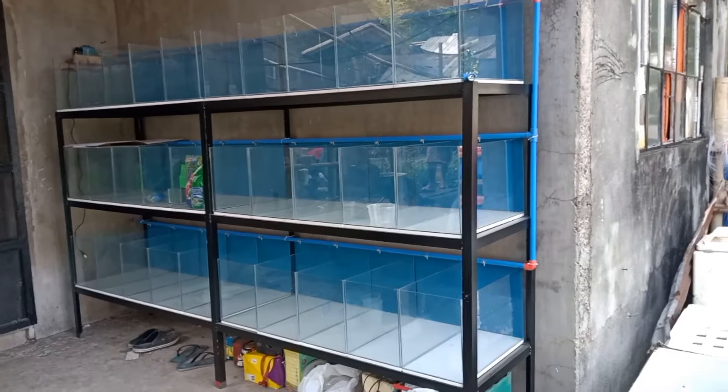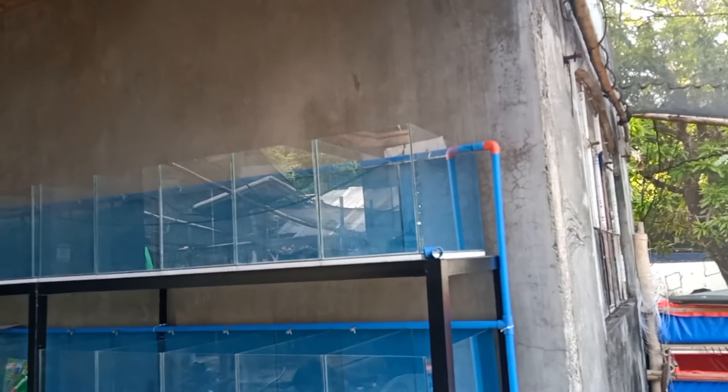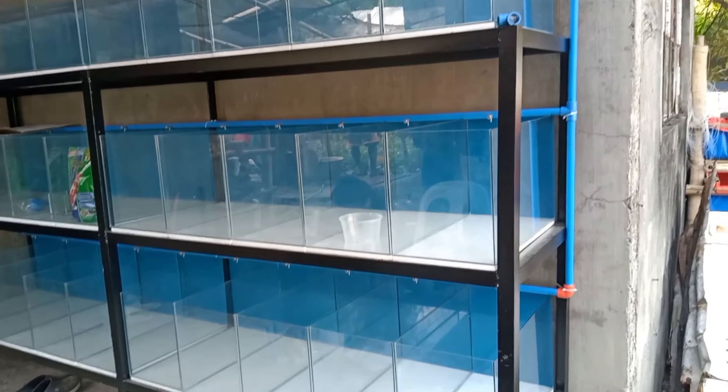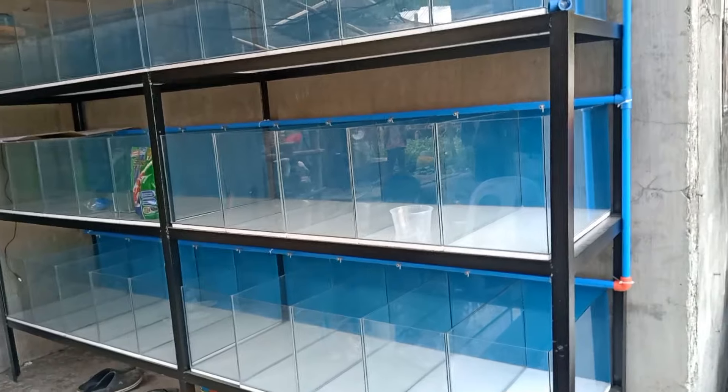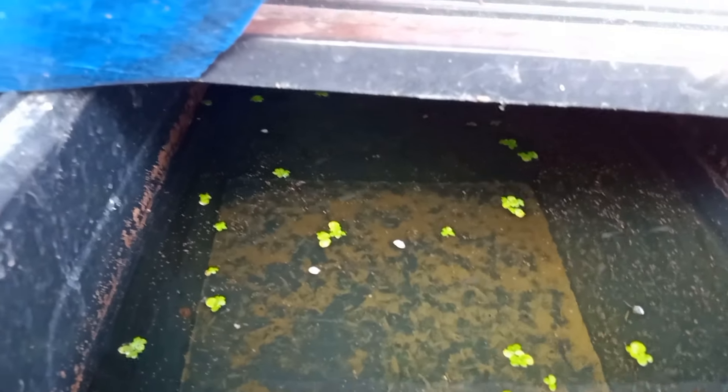As you can see at my back, I'm busy making a new rack for my grow outs. I need to set up grow out tanks because a lot of my female breeders have already dropped their fry. I need another space for the newborn fry. This grow out tank I'm showing — this is all one month old.